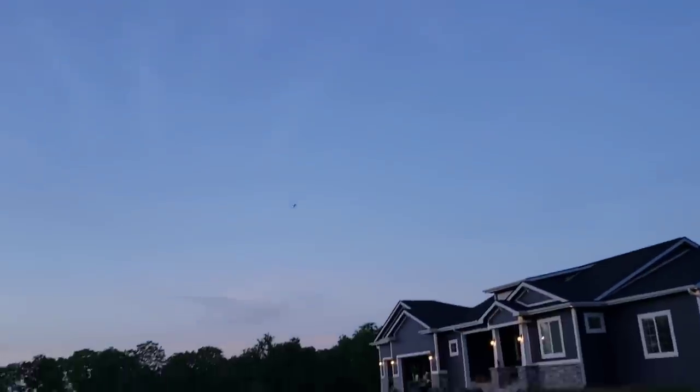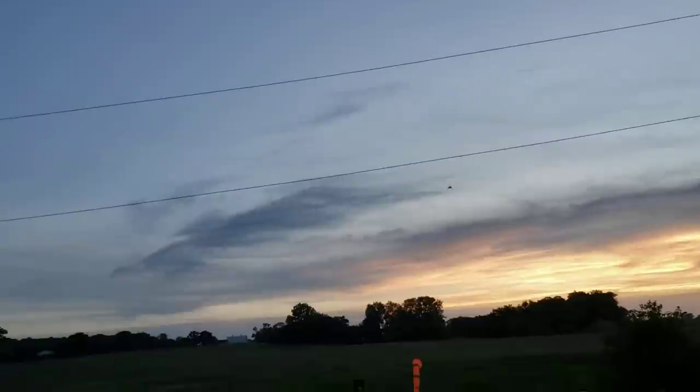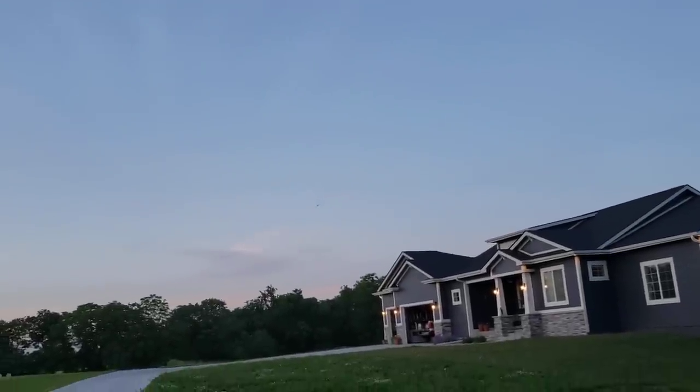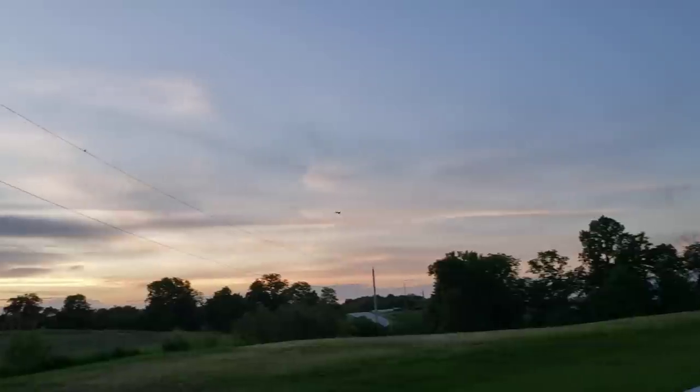That was close! I wasn't worried about the house at all - I was worried about the power line because we were close. Oh, that's so gorgeous. Trust me, power lines win. I'm going to be just fine - I'm just carrying out a maneuver that's already happening. Oh man, look at that gorgeous sunset we're getting.